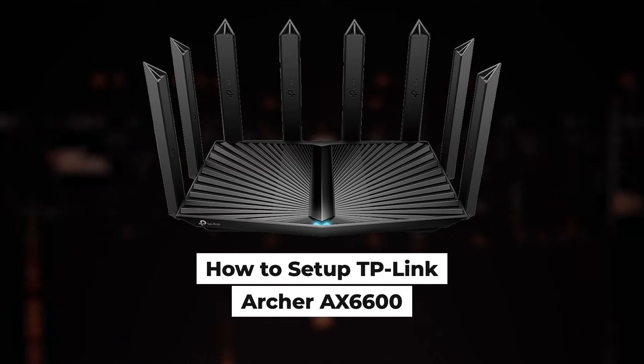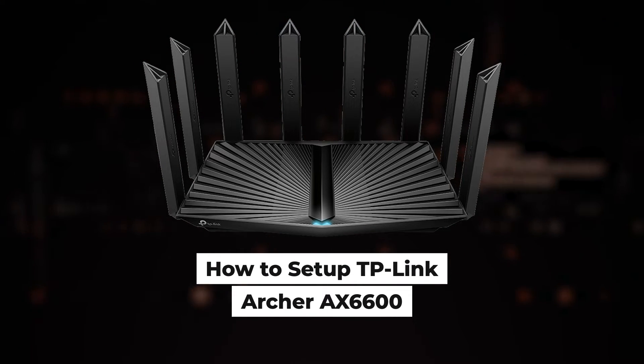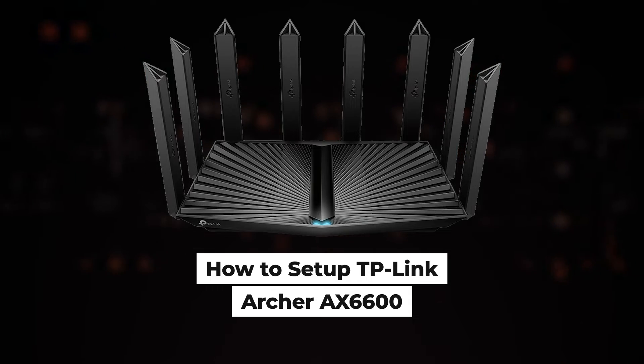Hello everyone, now I will show you how to set up a TP-Link router, Archer AX6600.